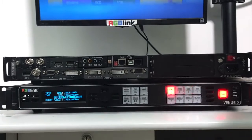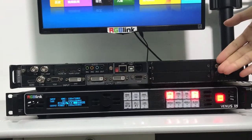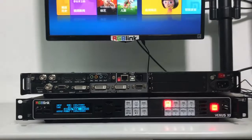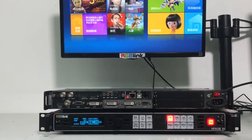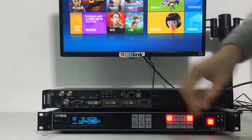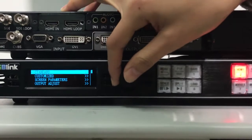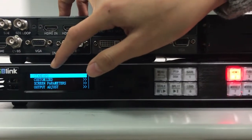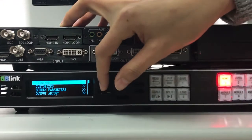Next, we are going to introduce some basic operations for Venus X1. Before you use any video processor, you need to set the output resolution. Go to Output, then Standard. We've got standard and customized — we're going to choose the standard ones.